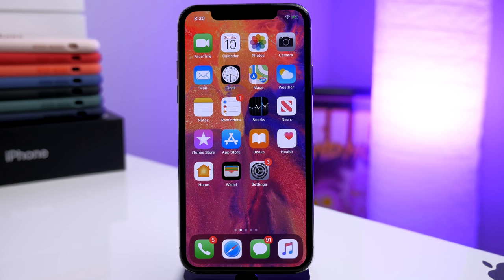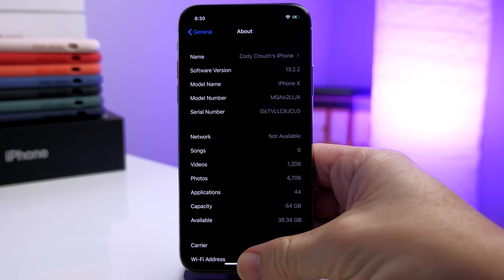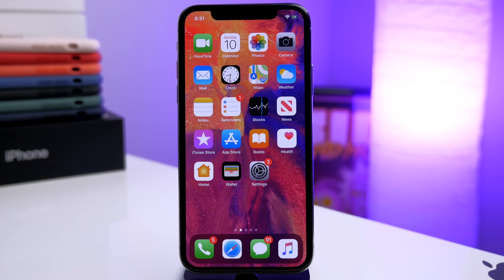What's up guys, it's Cody here and today I have some really exciting news — probably the most exciting news I've had in a really long time. Today Luca Tedesco and the checkra1n team just released their checkra1n jailbreak, and this jailbreak is going to work on the very latest firmware for iOS. In this video I'm actually going to be jailbreaking iOS 13.2.2, which just came out a couple of days ago.